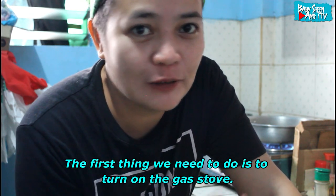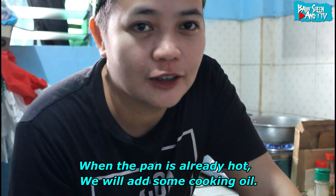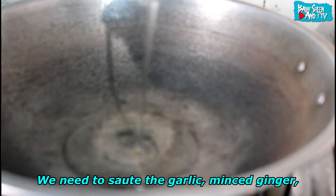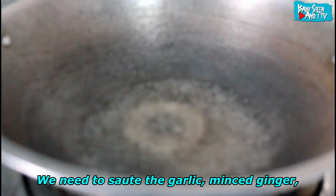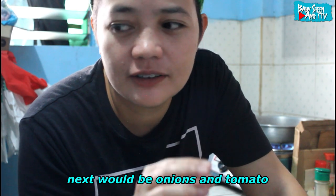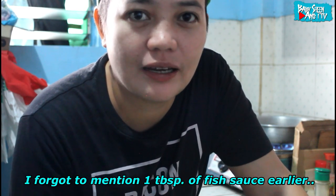Ang unang gagawin natin, syempre, buksan natin yung kalan. Papainitin po natin yung kawali, tapos pag mainit na, lalagyan natin siya ng konting mantika. Tapos mag-start na tayo. Ang uunahin po natin ay bawang at luya. Sunod naman yung luya na pinipit. Sunod, sibuyas, tsaka yung kamatis. Gagamit din pala tayo ng konting patis — mga isang kutsarang patis.